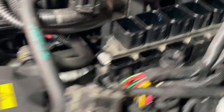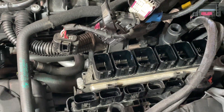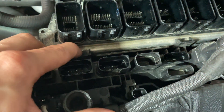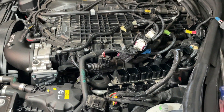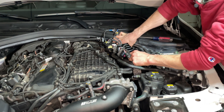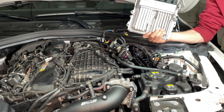We have all of our DME connectors — there's one, two, three, four, five, and six down there in the corner — all disconnected. To actually remove the DME, there are two pins right there, two little tabs you're going to push on, and that actually releases the DME. Then you can pull it out. Just like that, you've removed your DME.